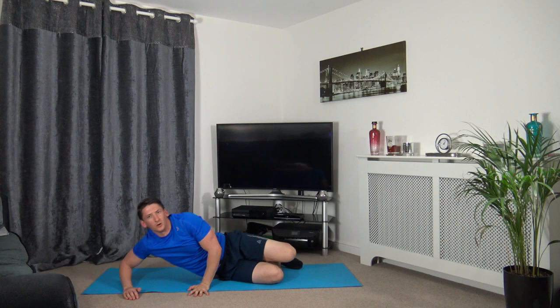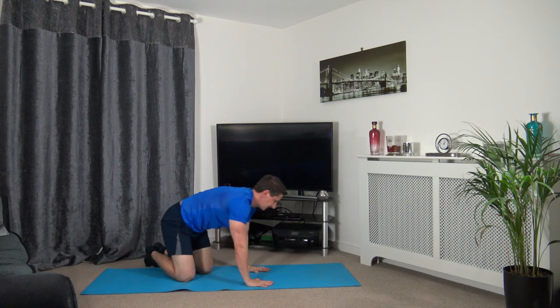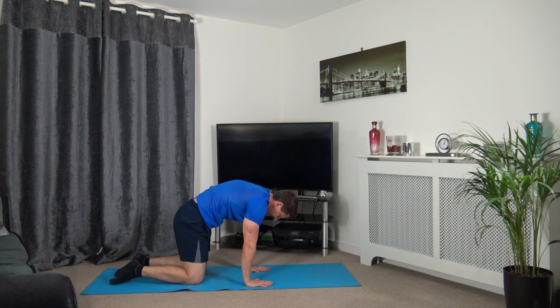Next we're going onto all fours — raise it up, keep the head tucked in, looking down at the stomach. Make sure your arms are underneath your shoulders and knees underneath your hips. Hold it there.